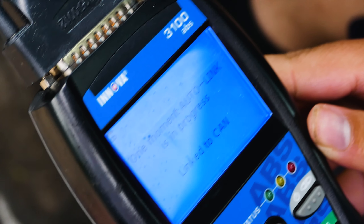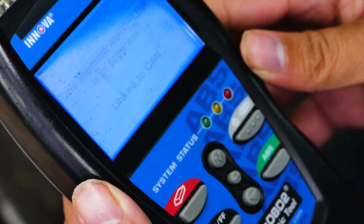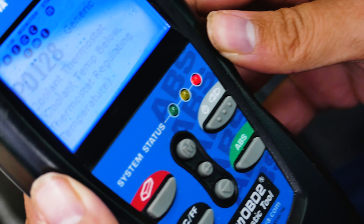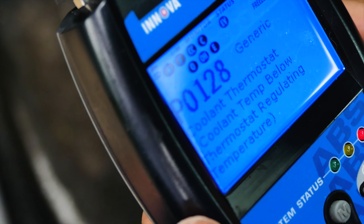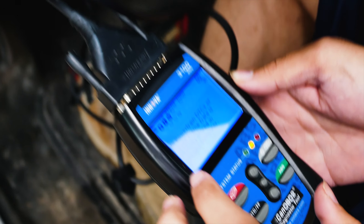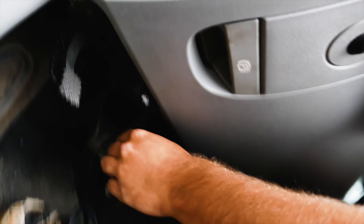The OBD2 scanner is an invaluable, super convenient tool to have. No more guessing and scheduling appointments with a dealer or shop to scan your codes. No more stress wondering what's going on, and you can always lend a helping hand to a Mopar fam in need. What are your thoughts on having an OBD2 scanner? Do you feel like this is a necessary tool for you to have? Hit up the comments and drop your opinion below.